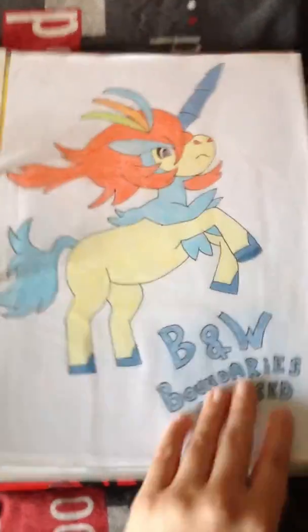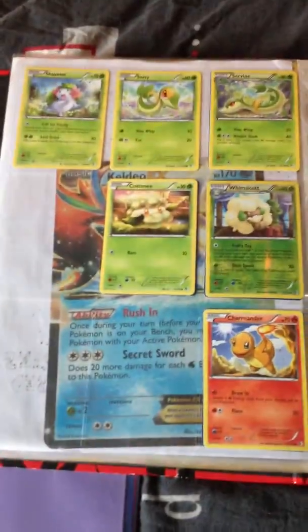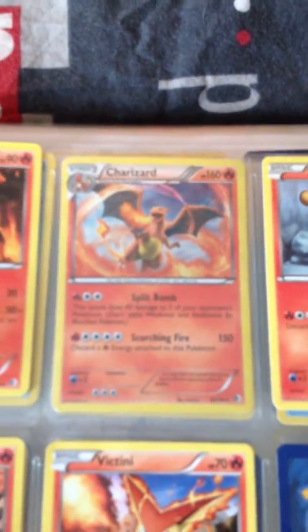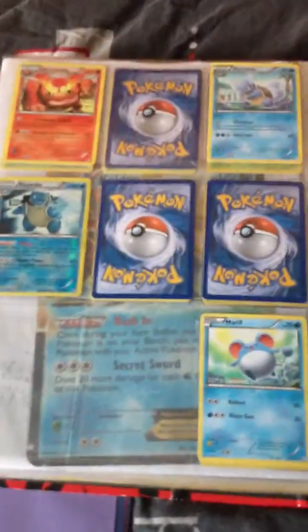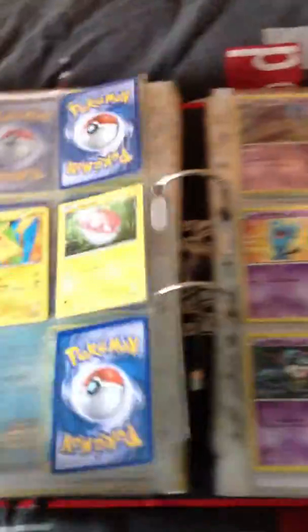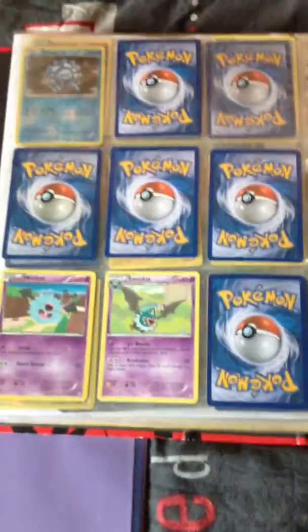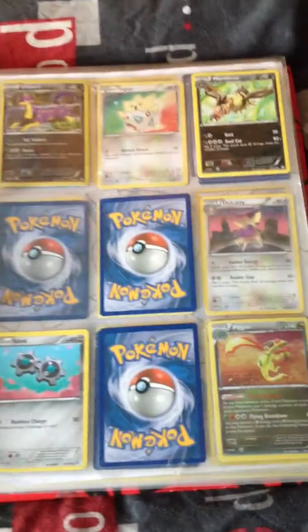Black and White Boundaries Crossed, with the really big Charizard EX and these cards. Oh, that really awesome holo Charizard — oh, it's a pretty card. Flygon holo also — a really beautiful looking card.